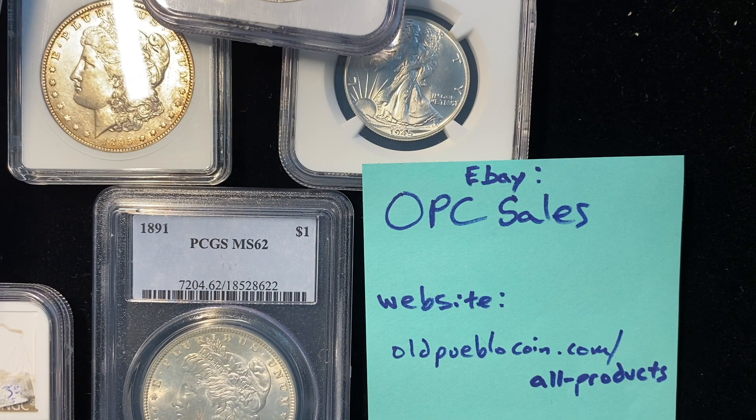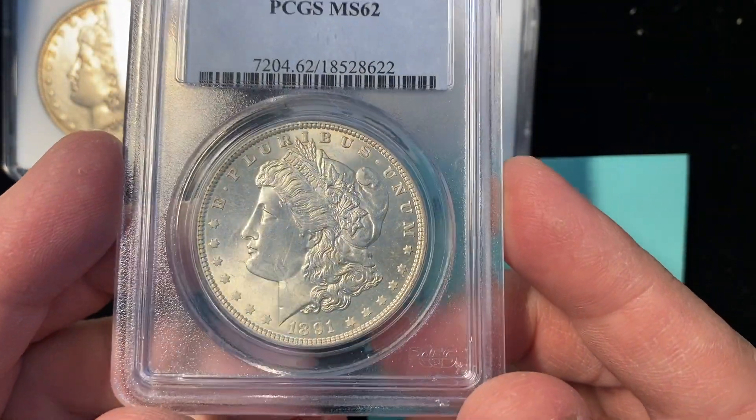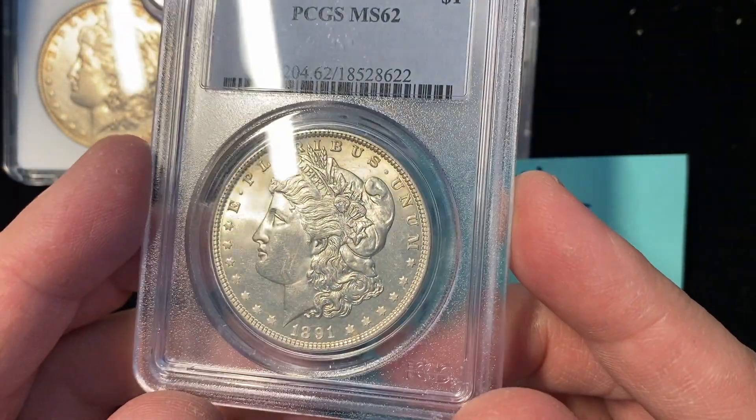Hey guys, it's Ben the CoinGeek at Old Pueblo Coin, and today I have some new purchases for you to look at. We'll start with this 1891 Morgan dollar, PCGS graded Mint State 62.